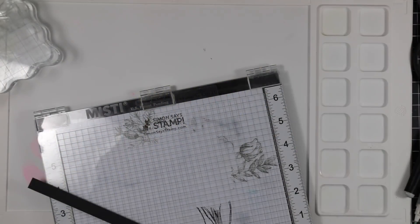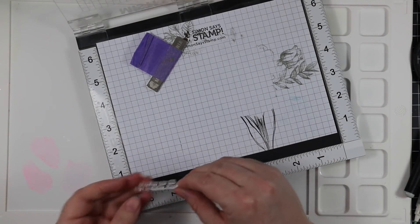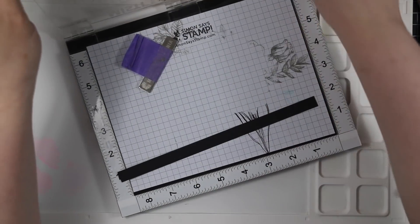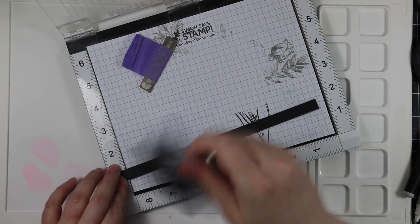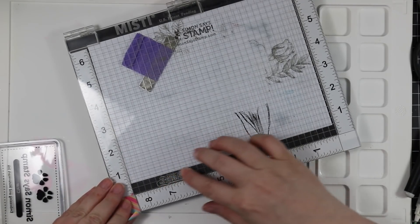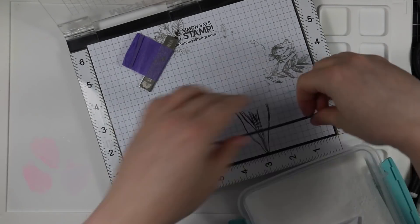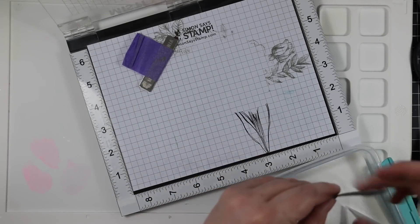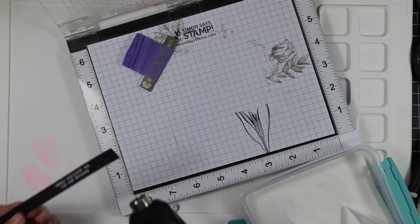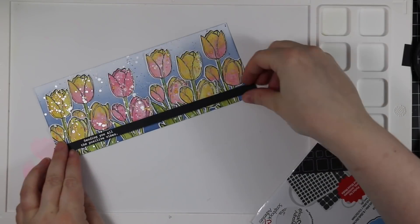I just flip this over and use scissors to trim off all the pieces hanging off the edges so it fits nicely on the card base. For my sentiment I pulled out the Luck and Hugs set that Simon released not too long ago. I cut down a strip of black cardstock, used my anti-static powder tool, and brushed off the excess. I stamped the sentiment with clear embossing ink in my MISTI — I try not to press too much on little sentiments to avoid smushing the fine detail into a blob. Then I coated it with detail white embossing powder and melted that with my heat tool.